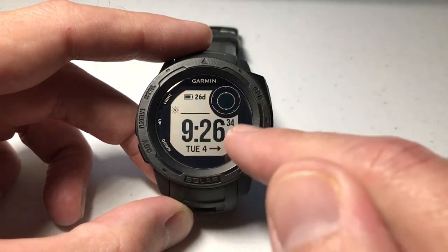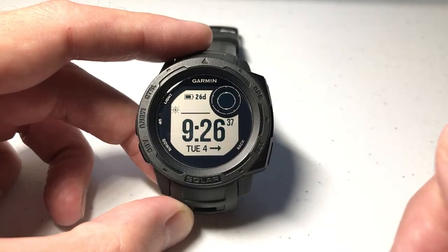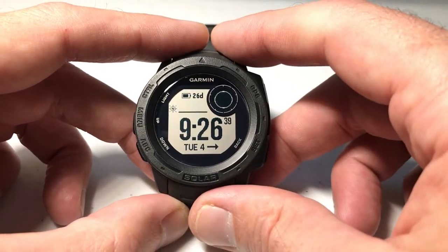Unfortunately, with the Garmin Instinct you're kind of limited as far as some of the data elements and where you can put them. UTC is no exception to that rule.